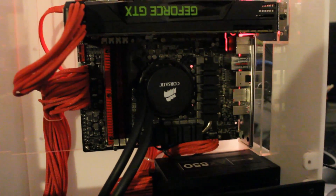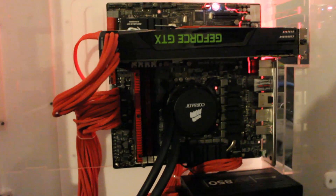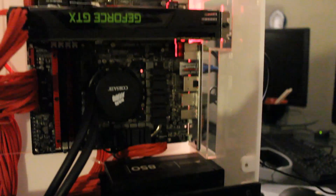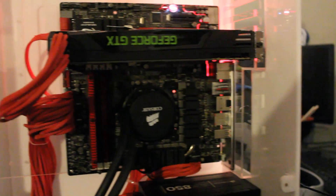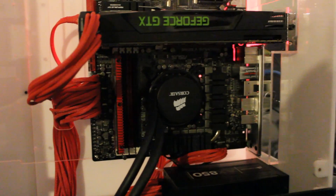Hi guys, welcome to Epic PC Cases. Today we're having a look at the Maximus 5G. It is a really powerful motherboard in a really small form factor. So I'm going to remove this graphics card, this GTX 680, which will be in our next review, and we'll have a closer look at some of the features.